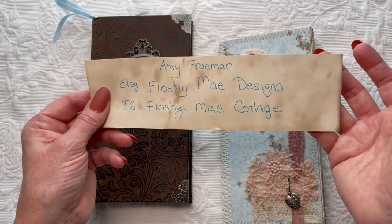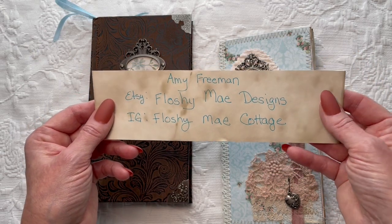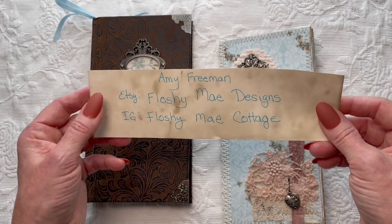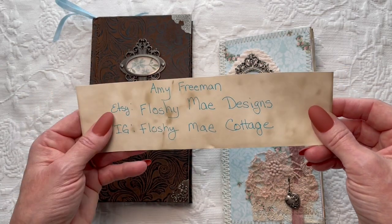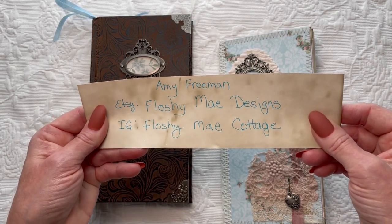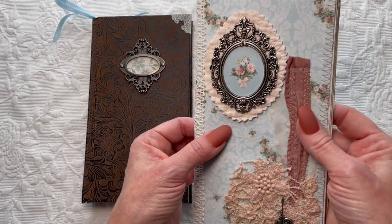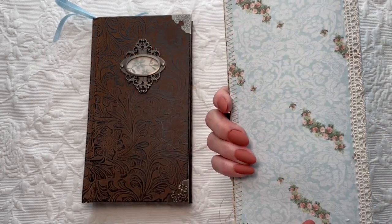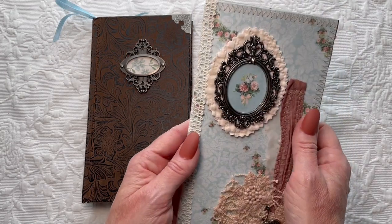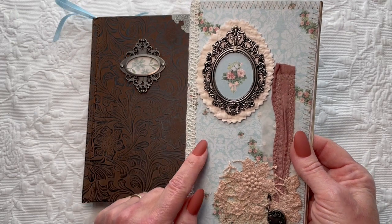I purchased one of her groupings of different fabrics and things that went all together. She has a beautiful eye for things that go really well together, so I grabbed one of her blush bundles and that's what a lot of this is from. This is actually an add-on that I created to go with my Regency Rose digital kit.